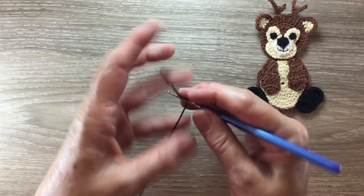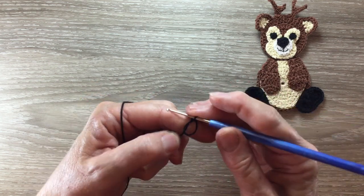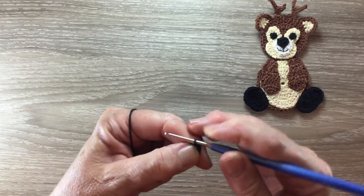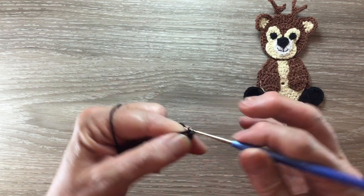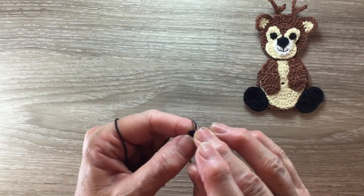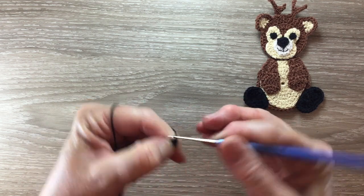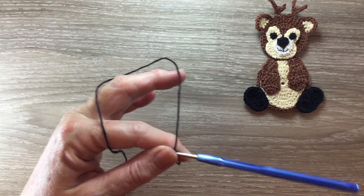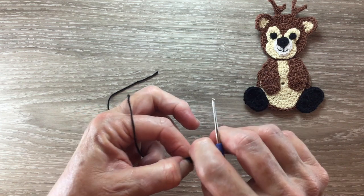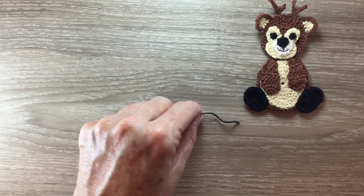For the eyes I make a magic loop and one chain, and then work two single crochet into the circle. Pull it really tight and slip stitch into the chain, and fasten off. I've got a tiny little circle. I'll need two of those.